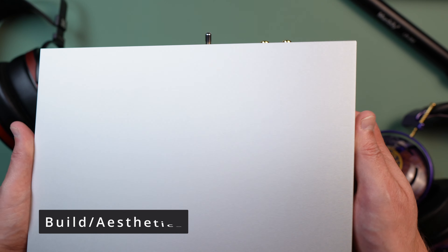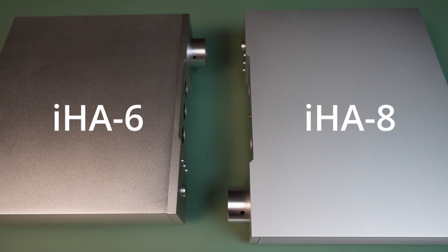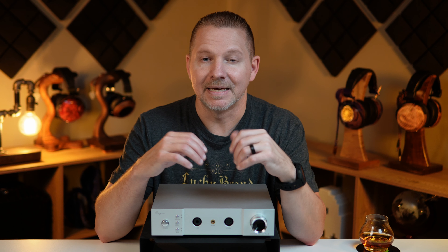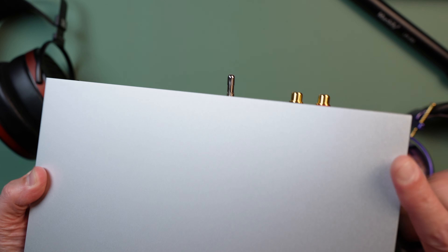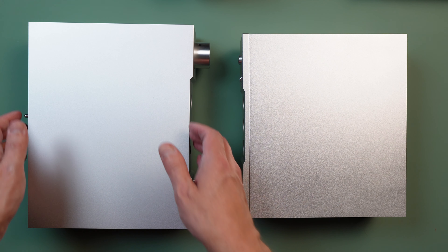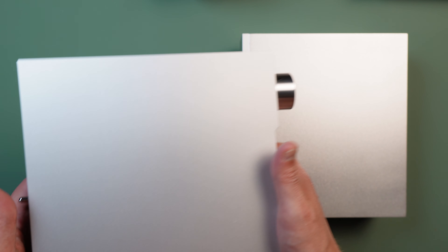First off, you will notice it is all silver just like the IHA-6. Cayin, if you're watching, please do consider making this in black as well. The difference here is the IHA-8 is more of a smooth finish, whereas the IHA-6 was more of a brushed look. It has an L-shaped aluminum cover plate and chassis. It is CNC precision machined and has an anodized surface treatment, so it will easily get scuffs and marks, but they brush away pretty easily with just a simple microfiber cloth.